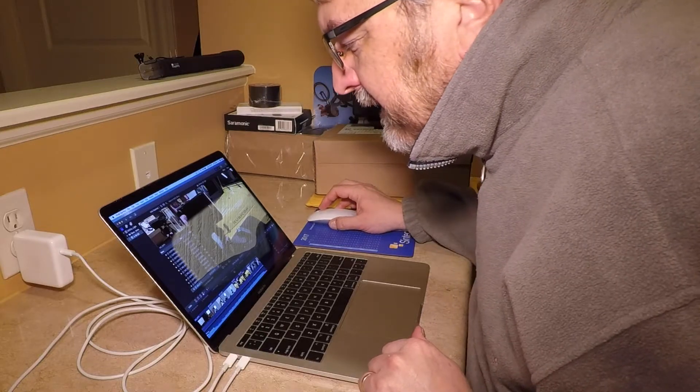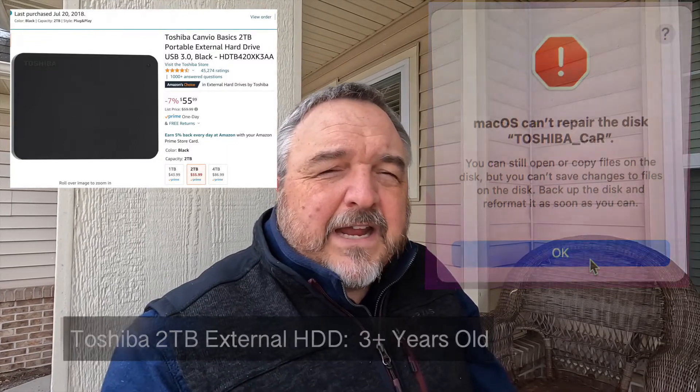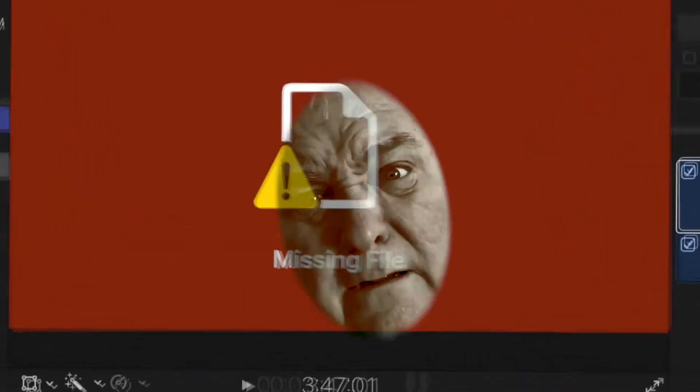I recently had a very harrowing experience with my MacBook Pro while doing Final Cut Pro editing when my external hard drive failed and gave me an error message. I had literally gotten to the very end of editing that video — I was just about to start exporting it when that happened. Honestly, my heart sank.